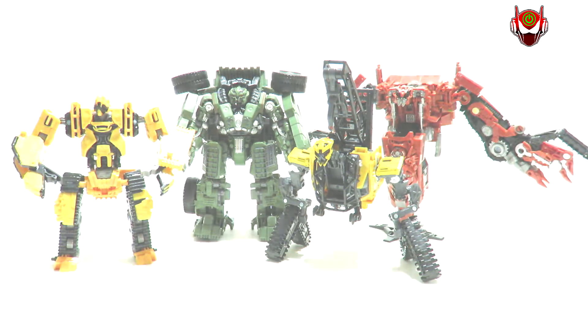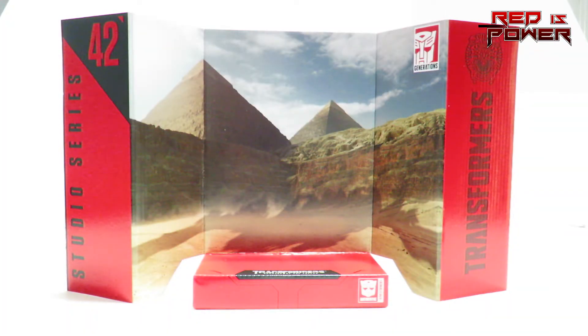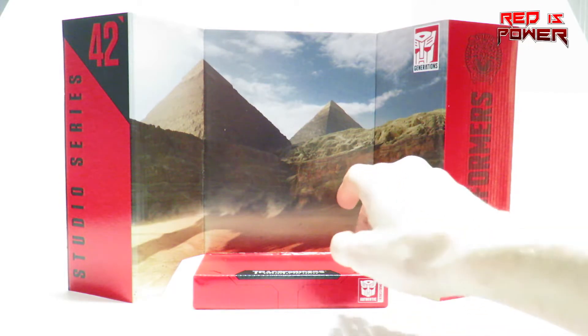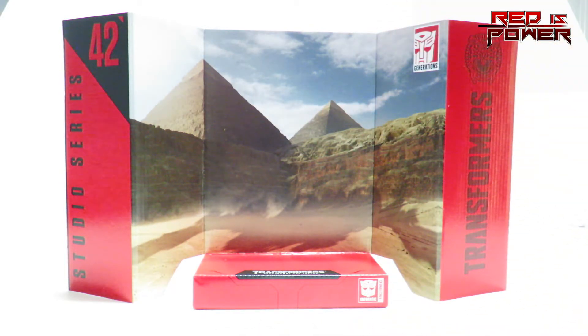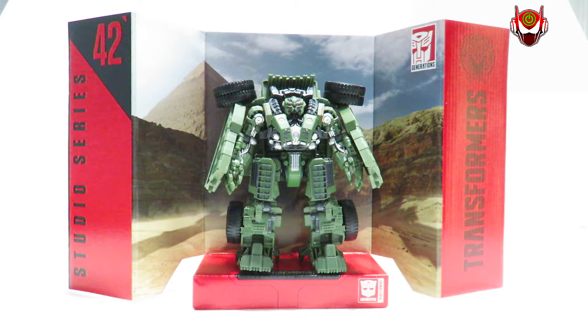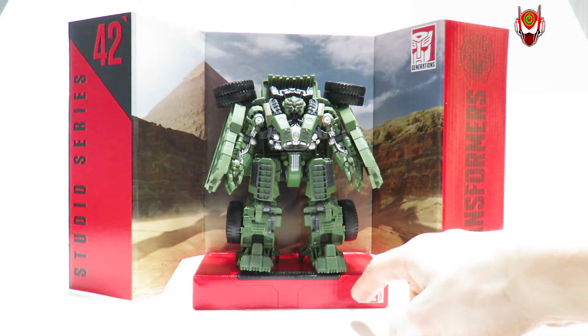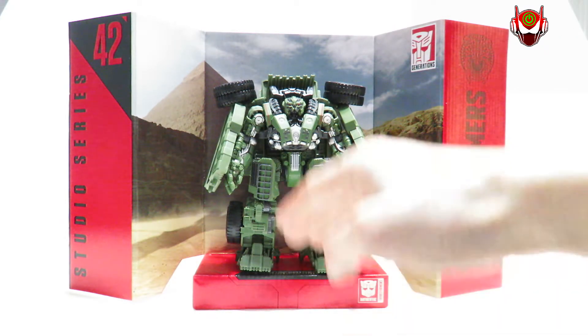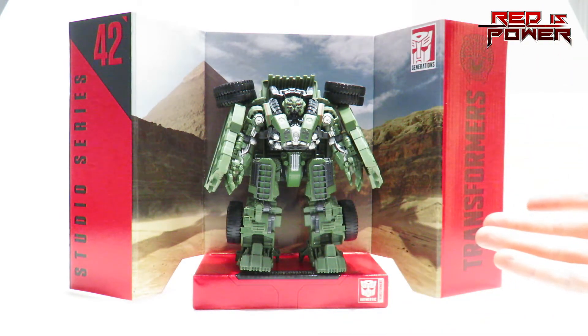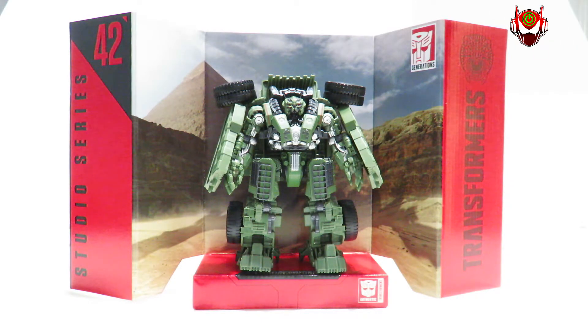The last thing included with Long Haul is of course the Studio Series backdrop that each figure comes with. As you can see, it is a desert scene — we've got some mountains and two pyramids right there. Not much to really show off here except for the figure, and as you can see it does look pretty good on it. It's not too big, not too small. Wish there was a little more space at the front where the figure could be posed, but in a vanilla pose it's alright. These backdrops really aren't for me — I don't keep them anyway. But it is nice to have something to actually display your figures on if you have the room.